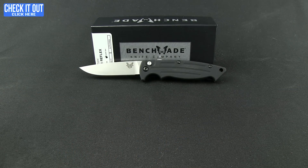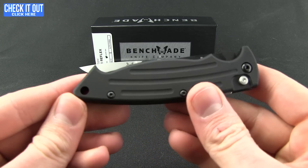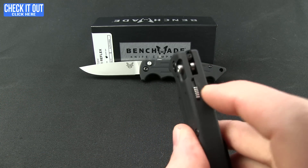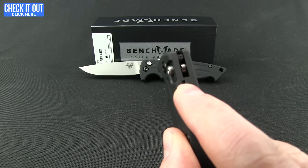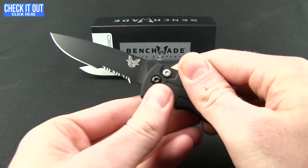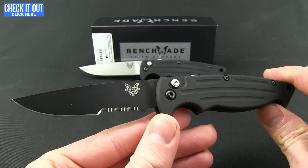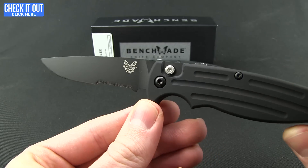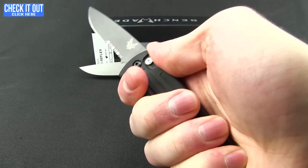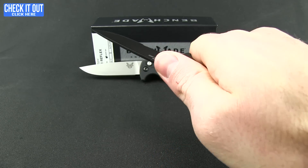We'll go ahead and show you the black one. You can see all black hardware except for the button there. Pull that back — I really like the sound of that, you can hear the steps in it. And I pulled out a partially serrated one so you can see that. Nice finger choil and contours to the handle — really fills the hand nicely. Good grip on it.